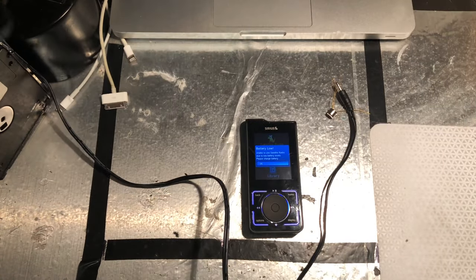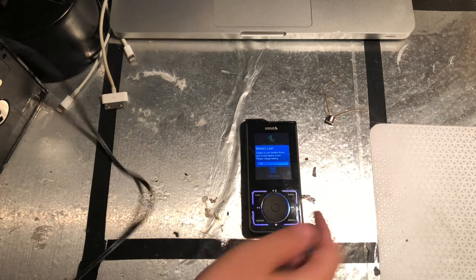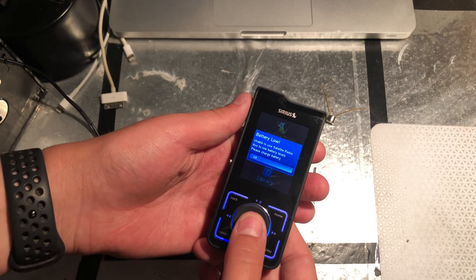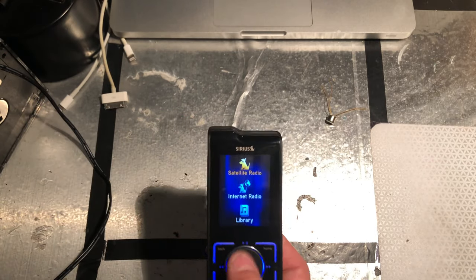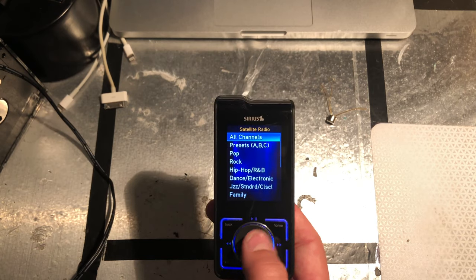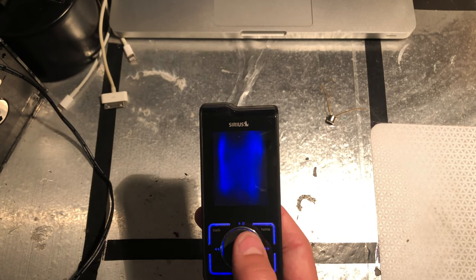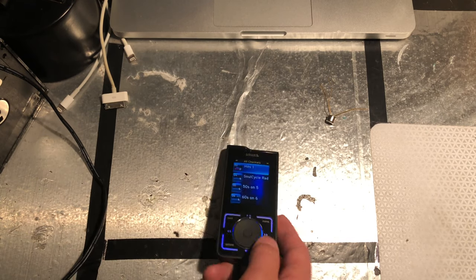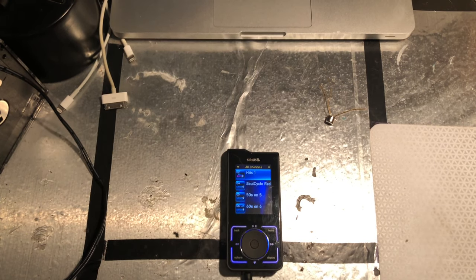I'm not quite sure why there appears to be a transistor that was stuck to the end of it. Now you can see that I'm going to the satellite radio option, and currently there was a free trial going on, so I didn't actually have to hook it up to a subscription that my family currently has.